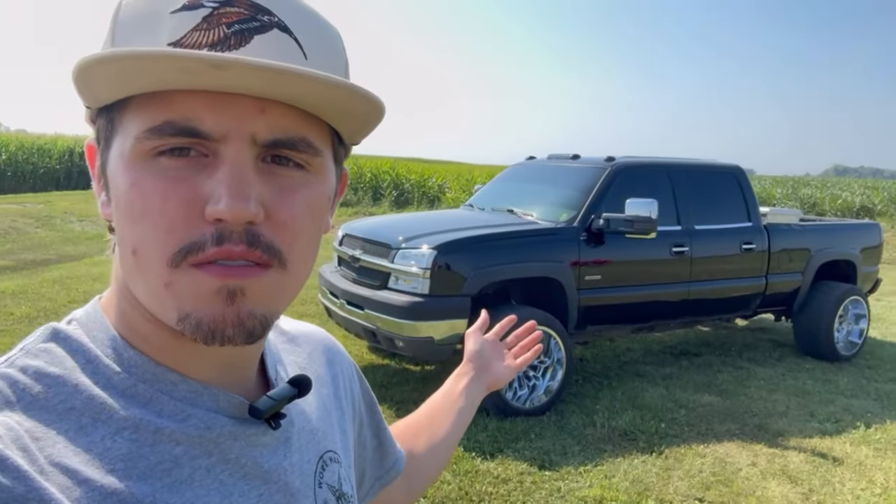What's up guys? Welcome back to the channel. Today we're going to be talking about what we're going to be doing with the Duramax. We got a lot of big plans for this truck — it's going to be my daily, my tow rig for the white truck, and also a show truck all at the same time. I'm not going to go as far into extent as I did with the white truck, but it's going to be pretty dang close.